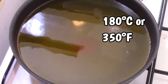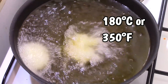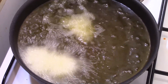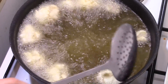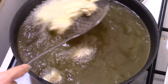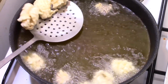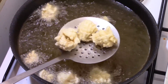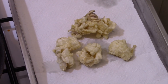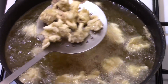Fry half the squid over high heat at 180 degrees Celsius for 2 minutes, stirring from time to time. Remove them and put them on paper towels. Continue frying the other half of the squid.